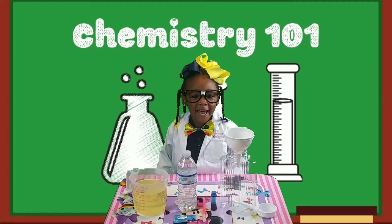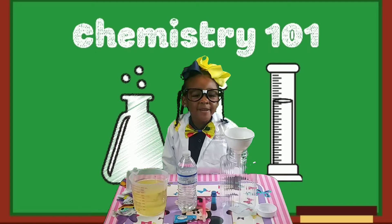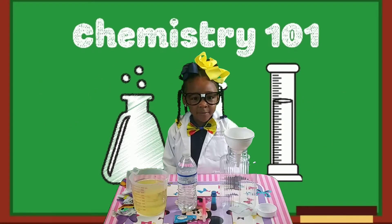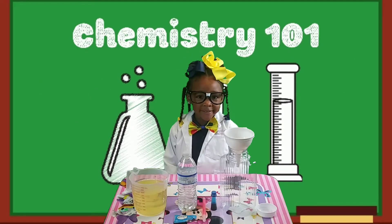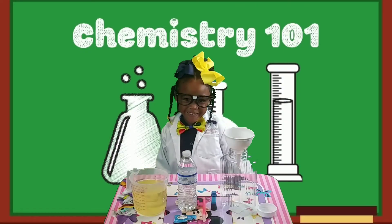Hey K-Crew! K-Disconicles here, and today I'm going to be doing a lava lamp with my good friend DJ! Some of you may remember DJ from my vinegar experiment video. Welcome back DJ!